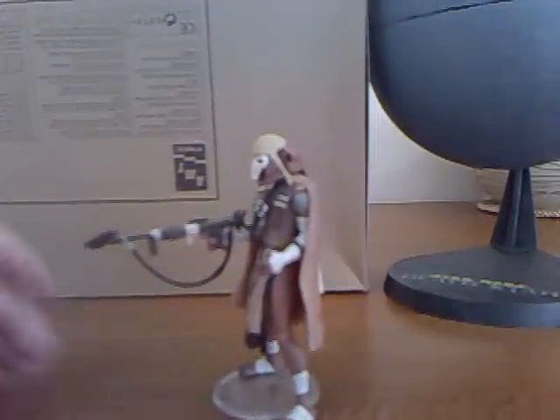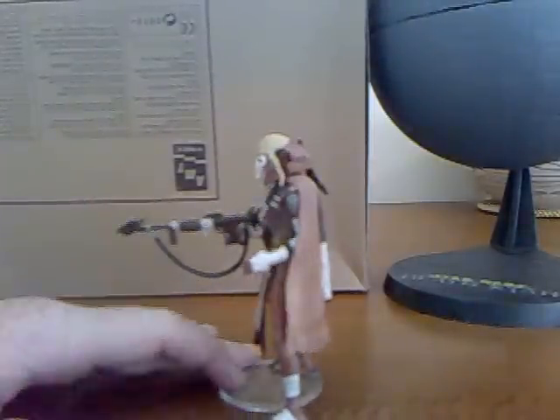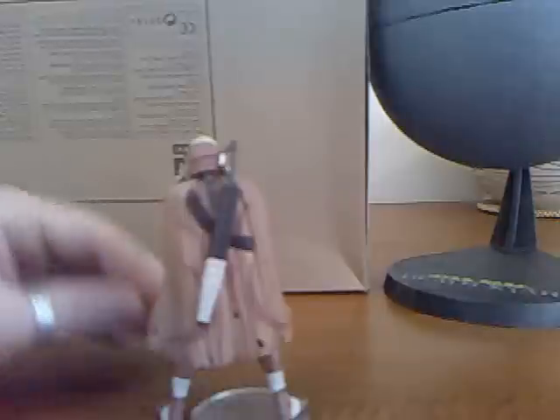He comes with a few weapons. He has a blaster pistol, which is rather interesting and has it sort of coated in bandages to blend in with the rest of his attire. And then as we spin him around, you can see on the back he also has a blade which can be removed.